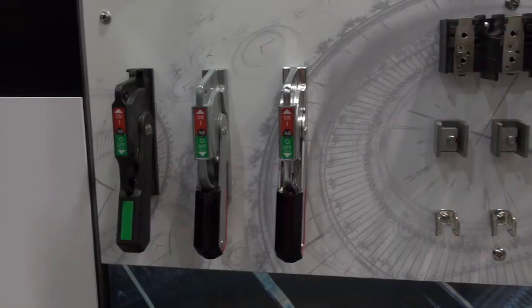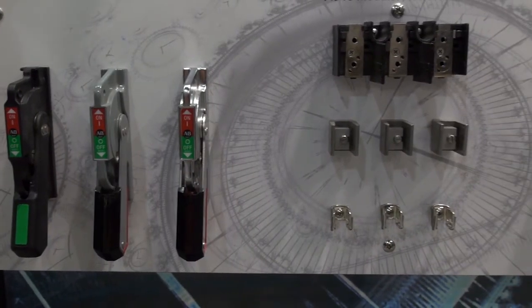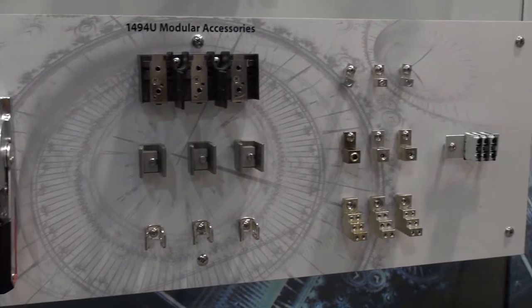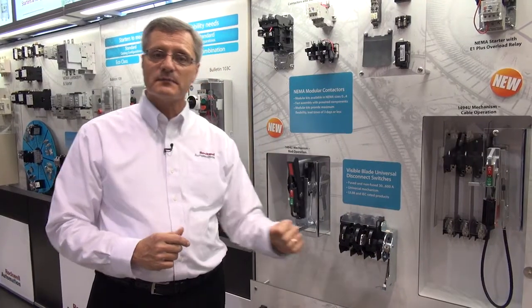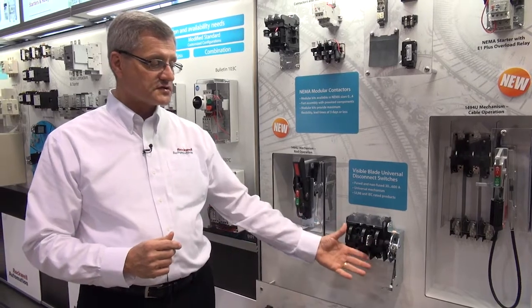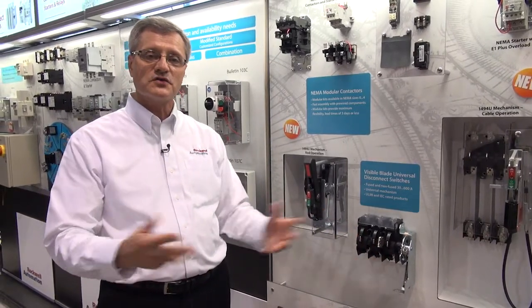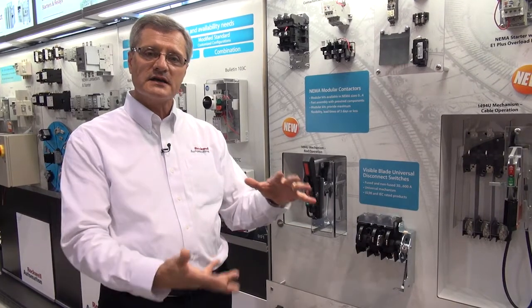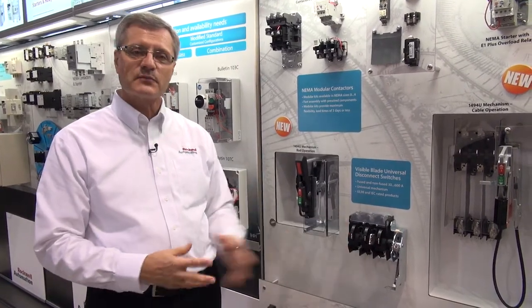We also have a new line of accessories. Here we have new handles, a new auxiliary contact that snaps on the front of the switch, and new aluminum multi-port lugs that allow us to reduce panel space. You don't need extra wiring with distribution blocks. Again, much smaller than our existing line of products today.